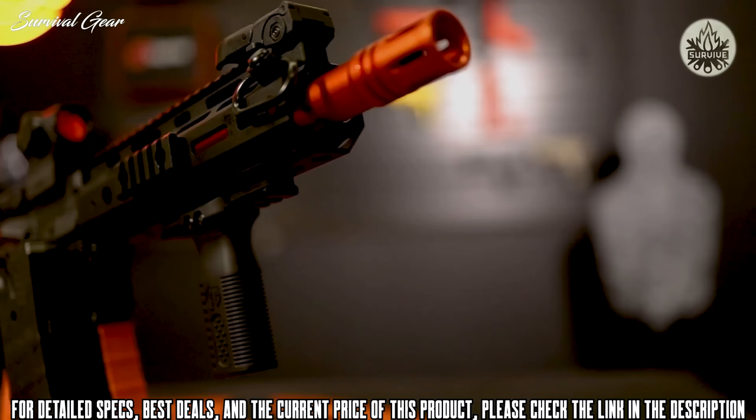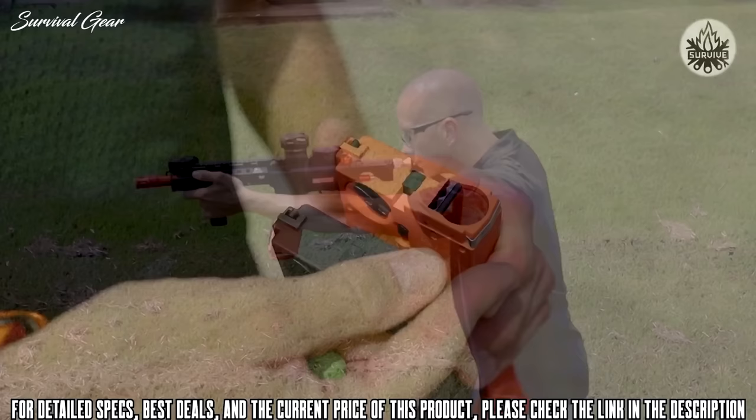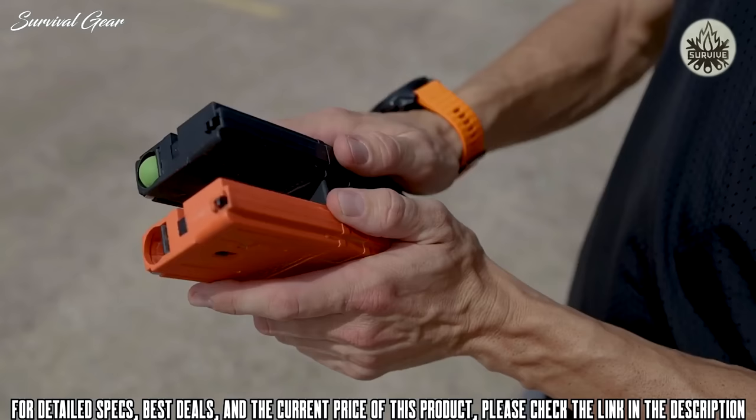This is our detailed breakdown of the all-new Berna Mission 4 — Berna's first .68 caliber shoulder-fired launcher. The Mission 4, re-engineered by Berna, is based on the AR-15 platform, one of the most popular rifle platforms in the world. This mag-fed launcher comes with coupled 19-round magazines.